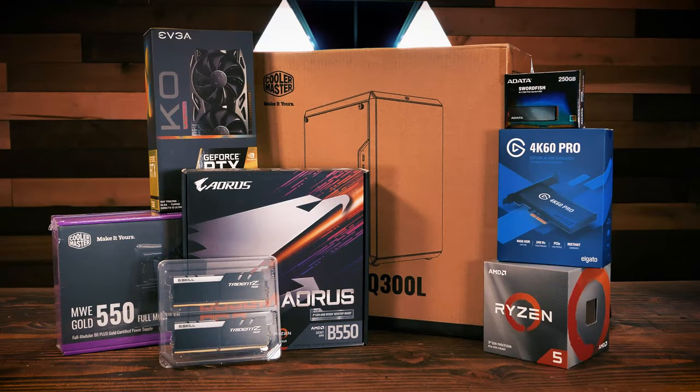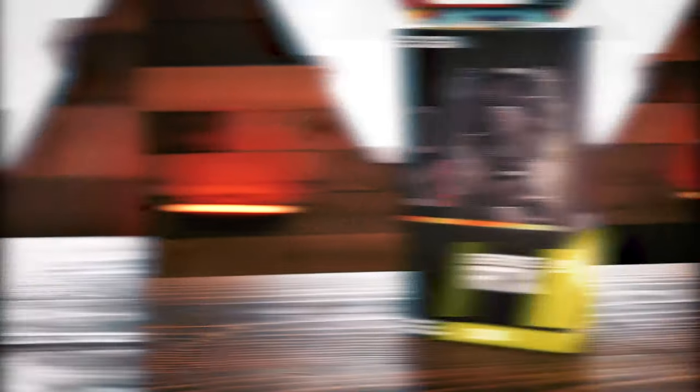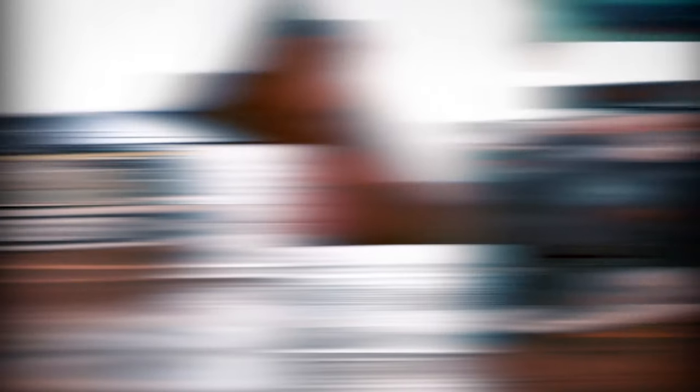An important component to our streaming PC is the GPU — specifically one that supports offloading video encoding from the CPU to the GPU, where it's more efficient and less processor intensive. Streamlabs OBS supports NVIDIA's NVENC video encoding offloading, so of course that means we chose an NVIDIA GPU. We were lucky enough to get our hands on an EVGA GeForce RTX 2060 for this build for a grand total of $330.